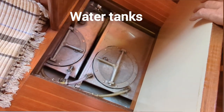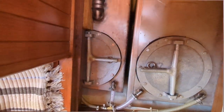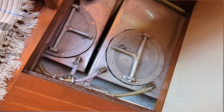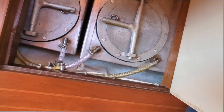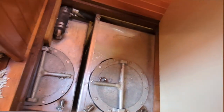Beneath the cabin sole, these are two water tanks, easily accessed from the top. The owner recently drained both tanks and completely descaled them — they are very, very clean. You can see he added a couple of new hoses and fittings on there as well when he did that.